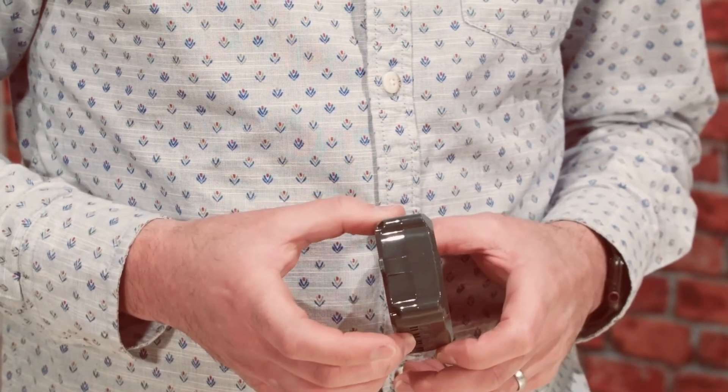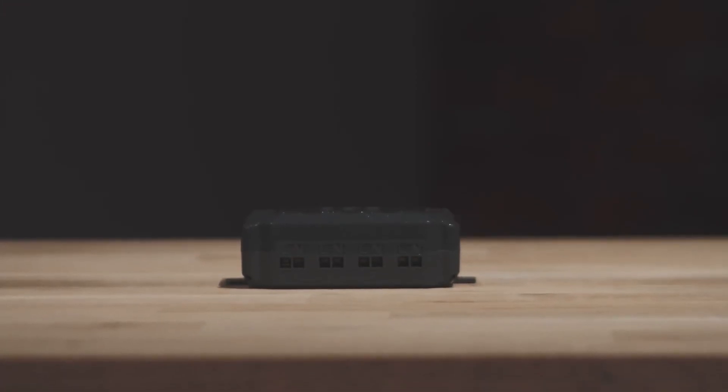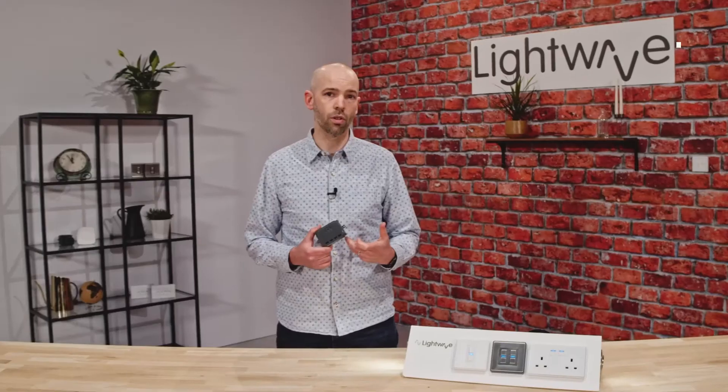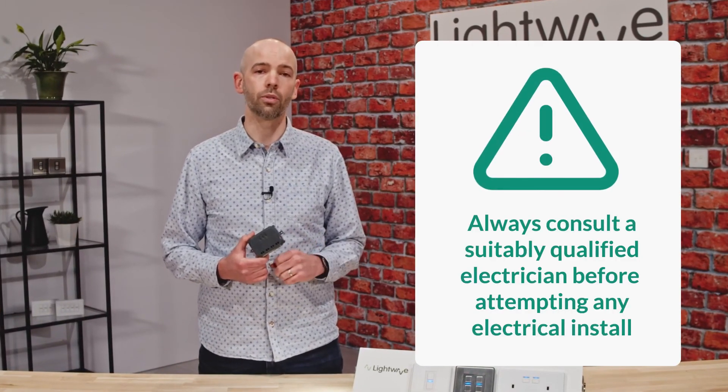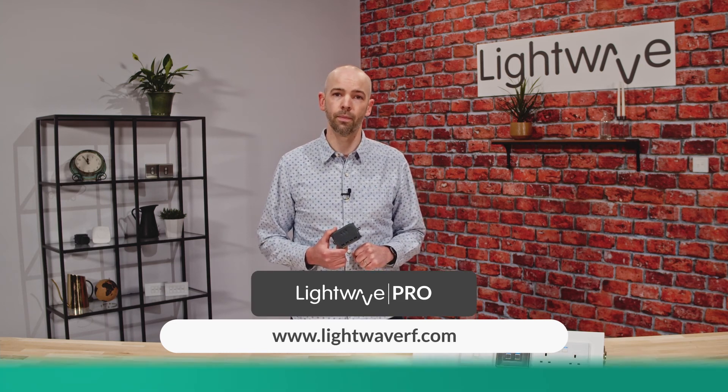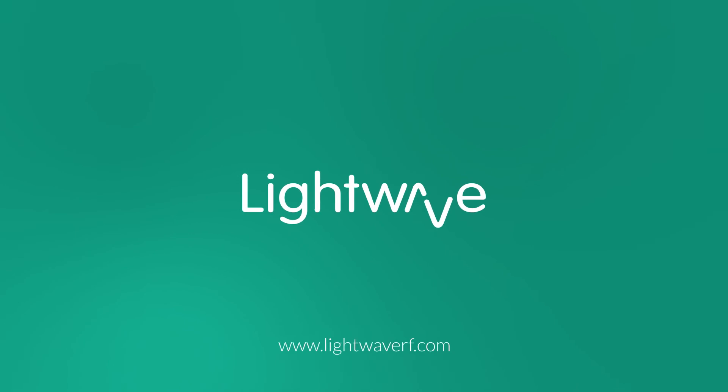Our L83 relay requires constant supply via the live and neutral terminals and has three separate outputs. We highly recommend consulting a suitably qualified electrician before attempting any electrical install. All of our Lightwave Pros are qualified sparks who are trained and recommended by us, and you can find your nearest Lightwave Pro using the installer map on our website.